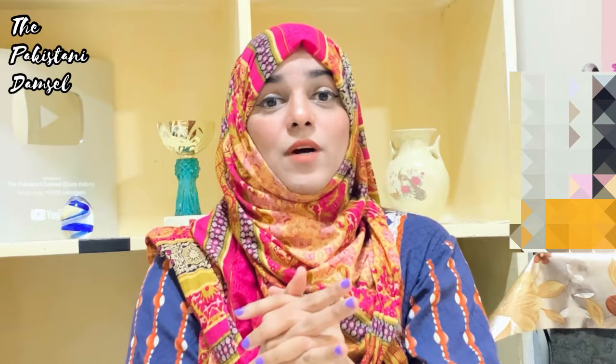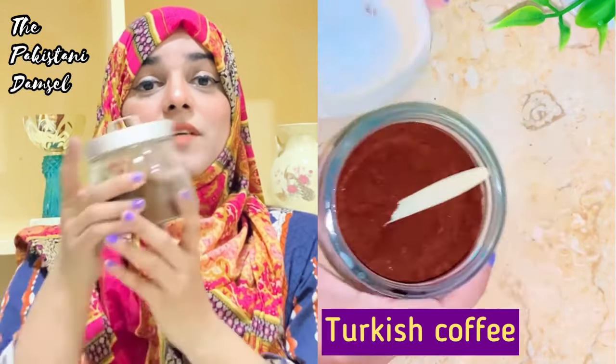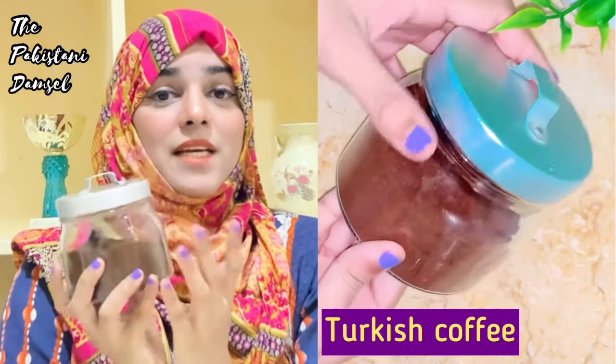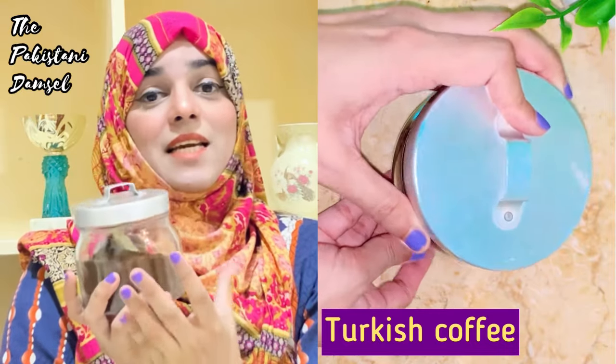First of all, the thing you need is coffee. I am going to use Turkish coffee. This is my jar — I have kept it. For Turkish coffee, I keep it stored.